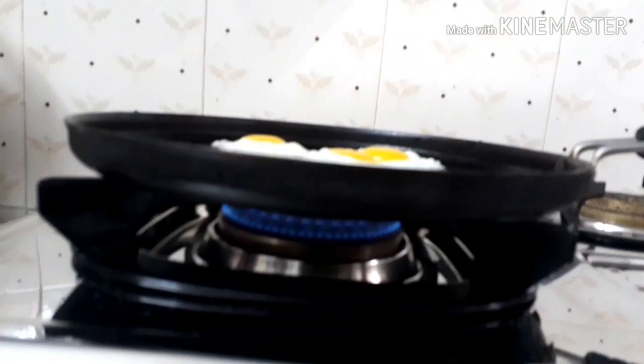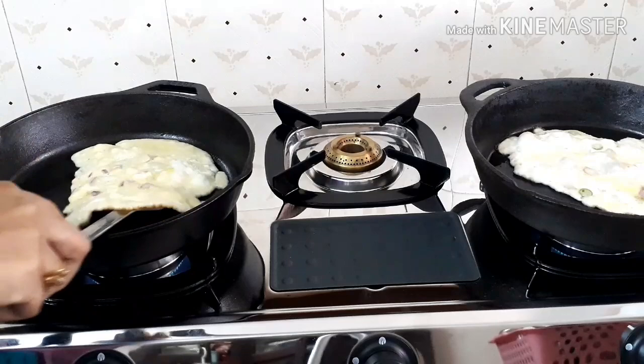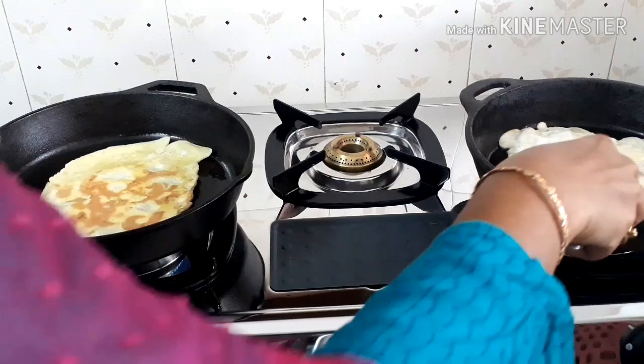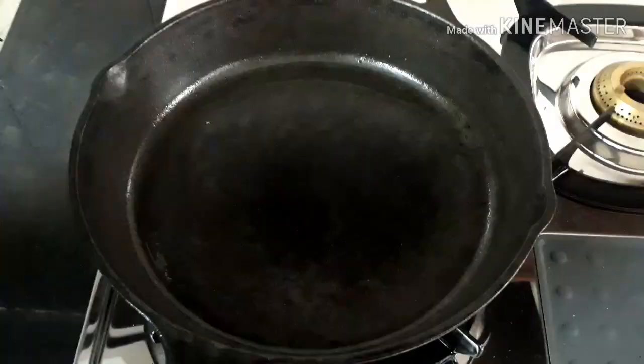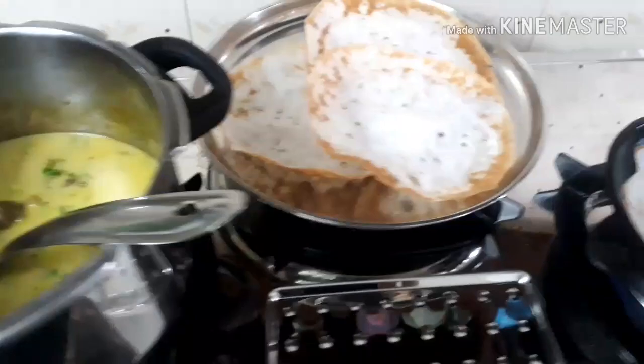Coming to the cons of this gas stove — one is the length of the legs. If the legs were a bit taller, it would be easier to clean the portion underneath without lifting the stove. The other issue is that the pan support doesn't fit perfectly, so when doing stir-frying, some vessels are a bit shaky. But that is a minor thing.